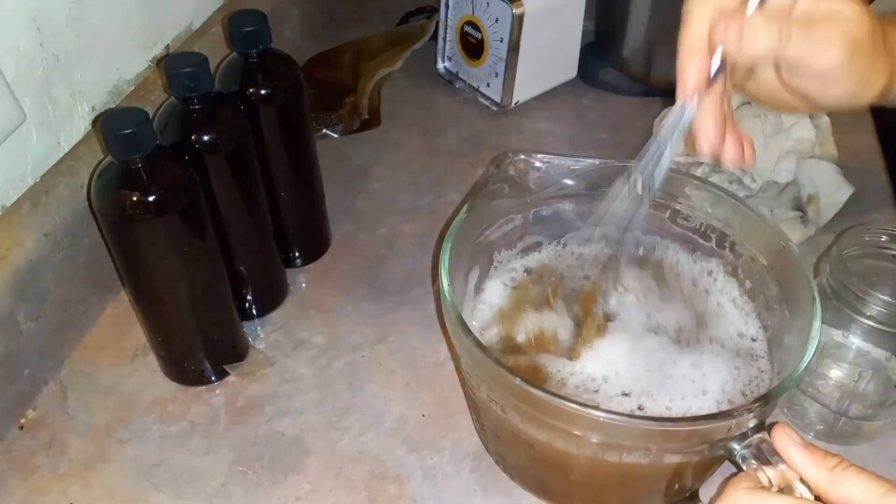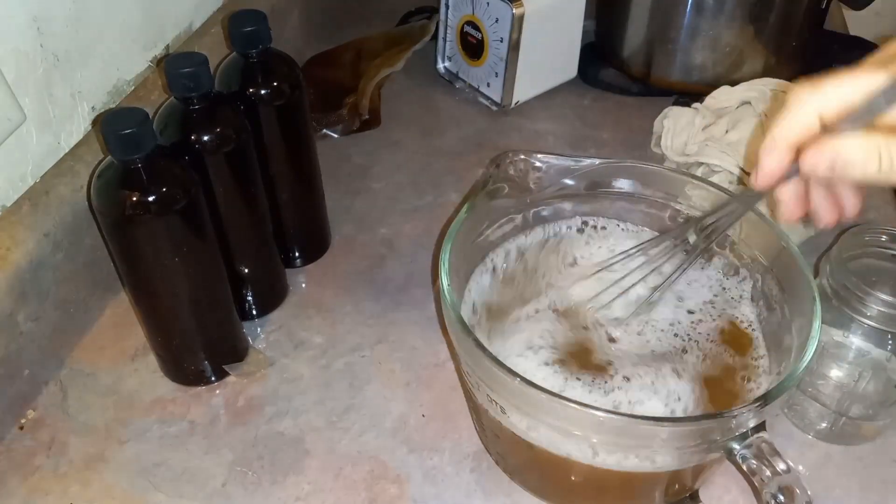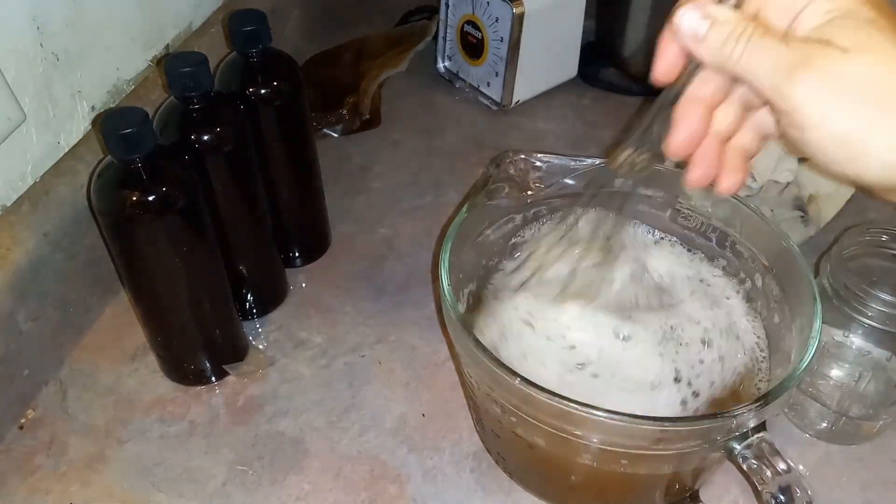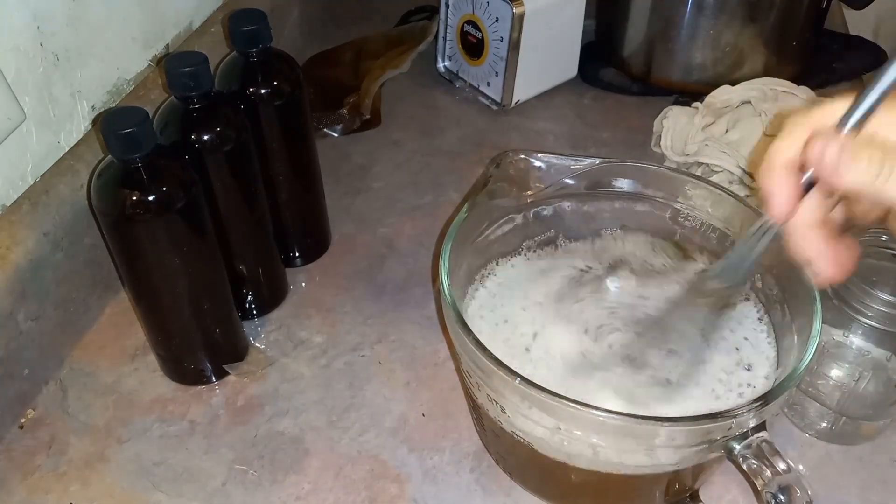Now we gotta mix it up real good with the whisk until all the soap is dissolved in the water. Gets nice and sudsy.